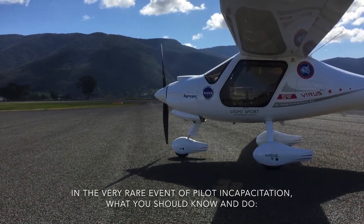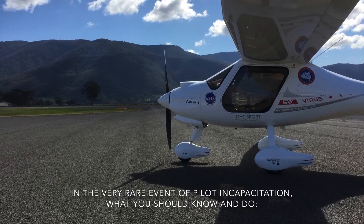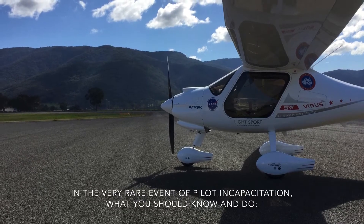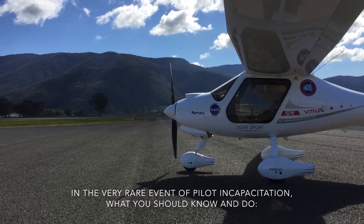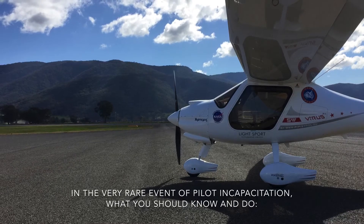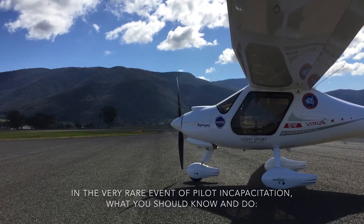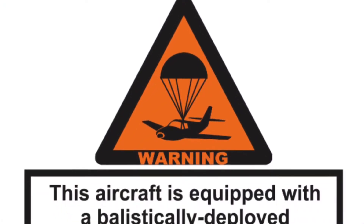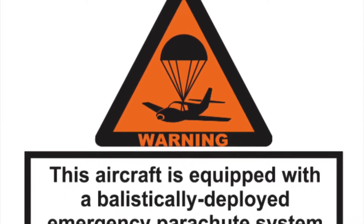As pilot in command, I'm trained to deal with any emergencies should they arise, and that would be rare. But in the very rare event of pilot incapacitation, this video is really about the safety features that you should be aware of, so that you can easily survive such an emergency should it occur. This aircraft is equipped with a ballistic parachute rescue system for the whole aircraft.